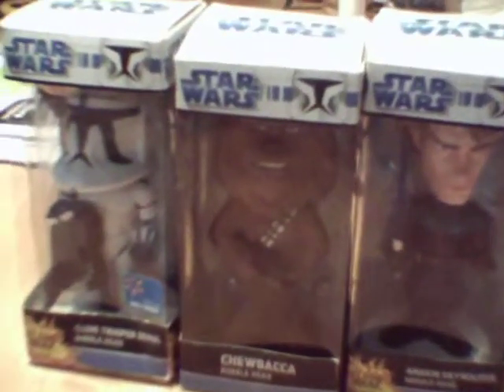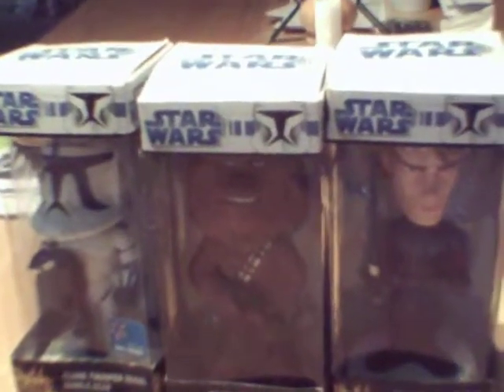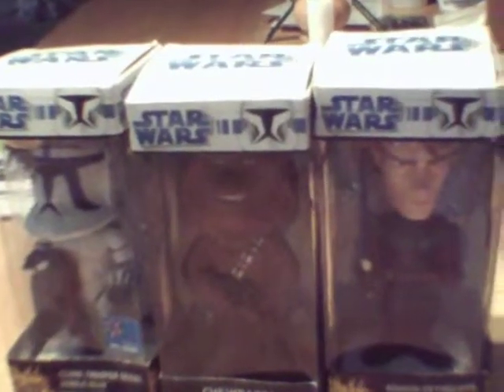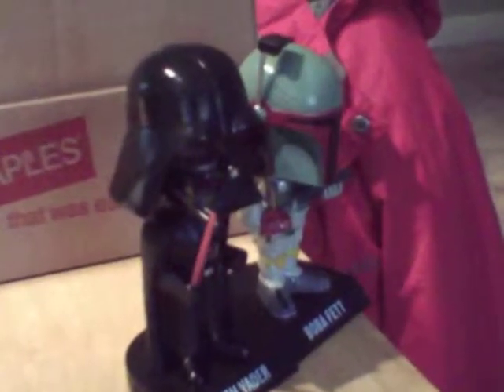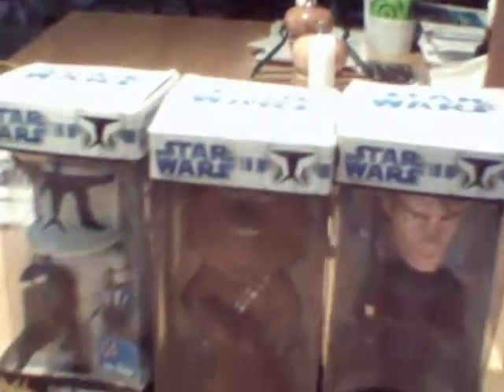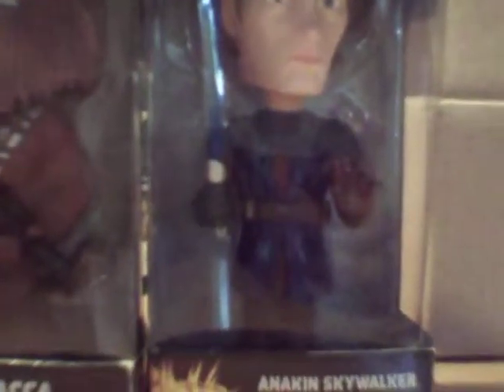Hey guys, WampusSlayer111 here, and this is going to be the second part of my bobblehead haul that I got at my local flea market. I got five bobbleheads. These are the two I did in my last review — Darth Vader and Boba Fett. And this time I'm going to be reviewing Clone Trooper Denau, Chewbacca, and the Clone Wars version of Anakin Skywalker.